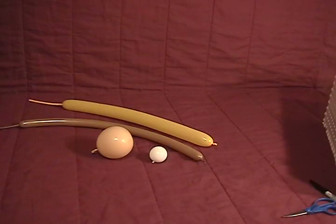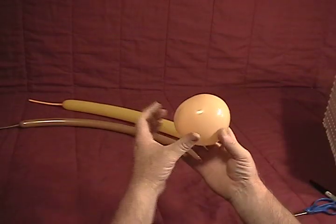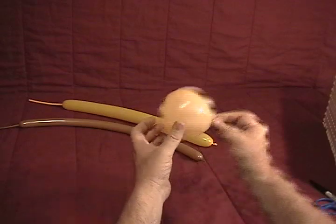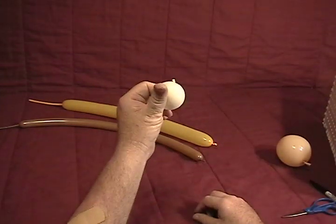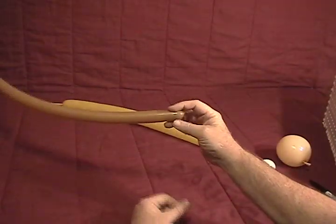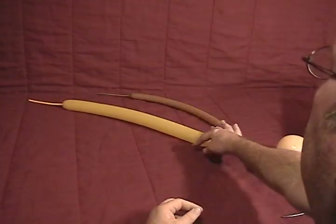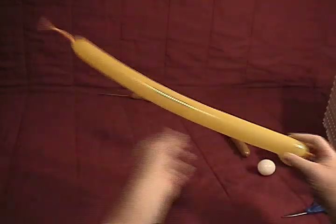For our giraffe we'll be using four balloons: a blush heart inflated until it's just beginning to lobe out, a five inch round inflated to just a little bit over an inch with the nozzle cut very close, a mocha brown 160 inflated with about a five inch tail on the end, and a golden rod 260 with about a six inch tail on it.